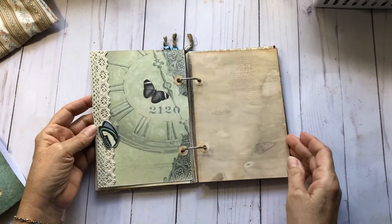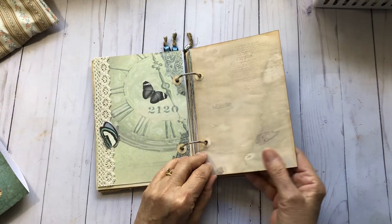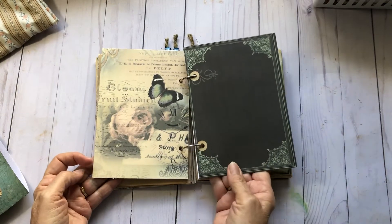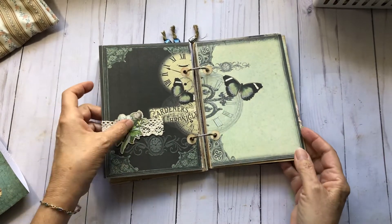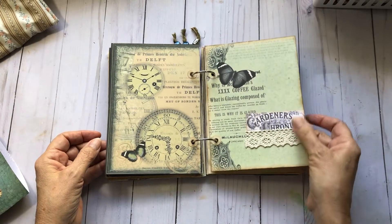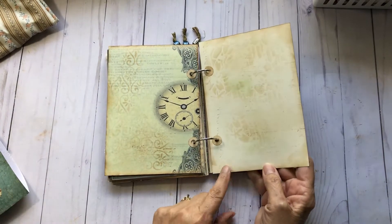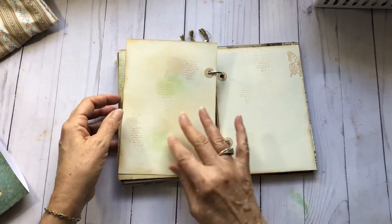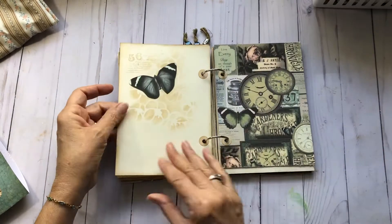I just think these pages are so pretty — got some more lace and a layered butterfly on it. Just love the black too, just layered some lace and a flower. I've layered lace all through it. Did some stenciling on this page — I don't know if you can see it or pick it up on the camera, but I've got some different colored ink that I've distressed with.